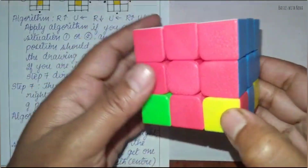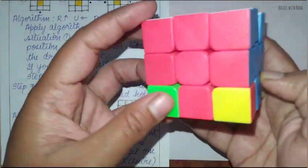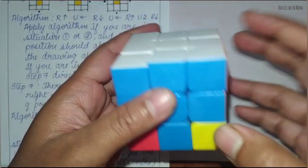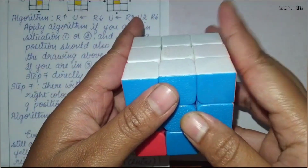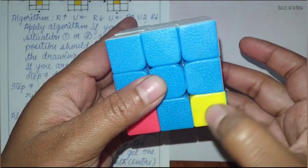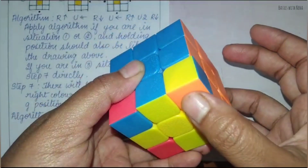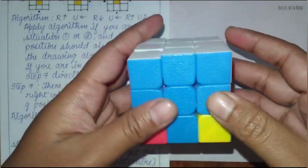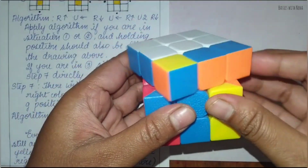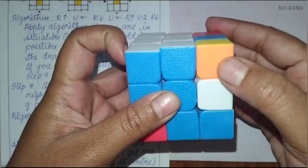Now you have to see the unsolved corners. There are three unsolved corners — one, two, and three. What you have to do is go to one unsolved corner and apply the algorithm that you learned in the very beginning. So I'm going to apply the algorithm: right side up, up to the left, right side down, up to the right — the very first algorithm.